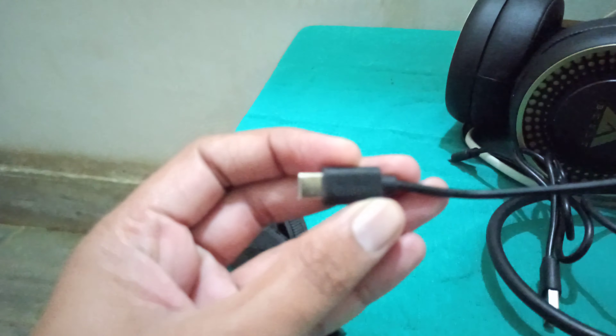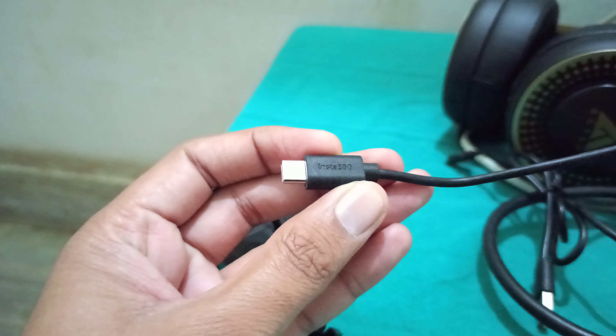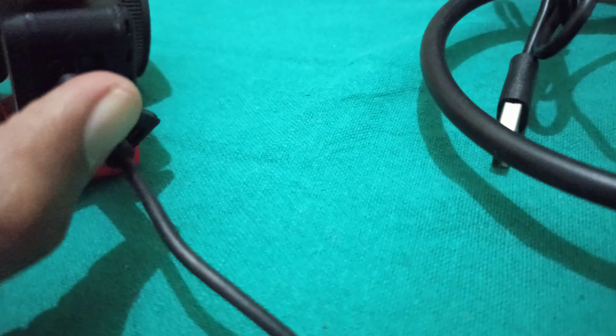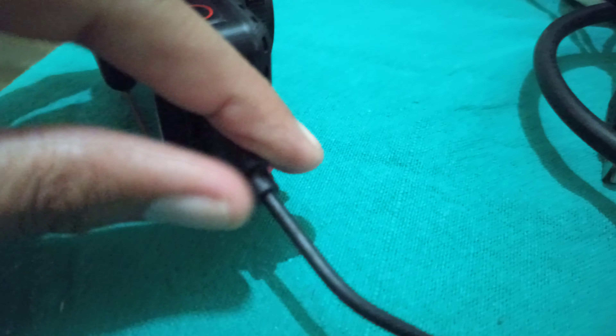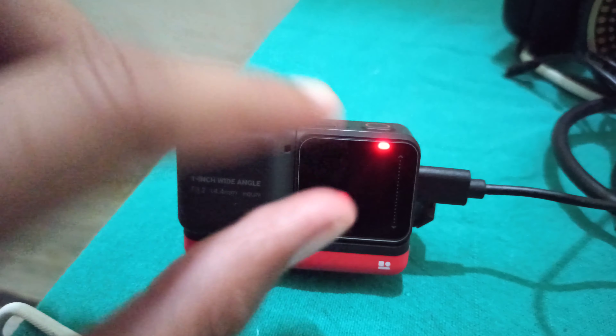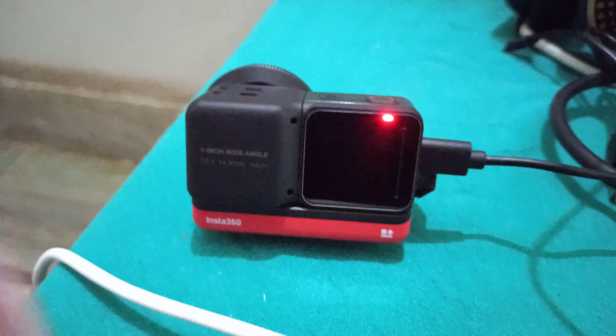When I put the original Insta360 charging cable in to charge this camera, as you can check out, it is charging — but it's not switching on at all. As you can see, it's charging now but it's not switching on.